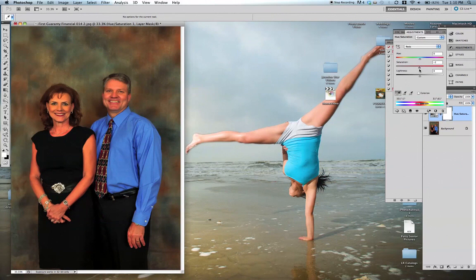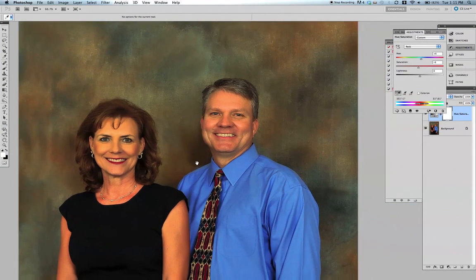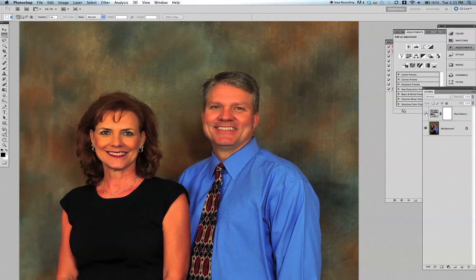What I like to do is move the hue a little bit to the right, which goes more toward yellow — only about six or seven — and bring saturation down about the same. Let's really zoom in. Here's our before, here's our after. Much better.